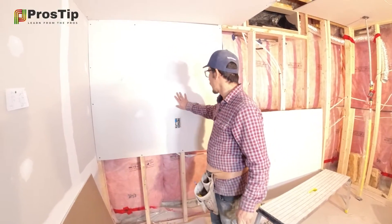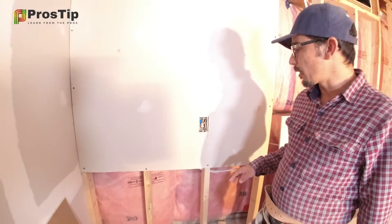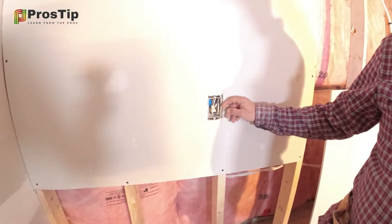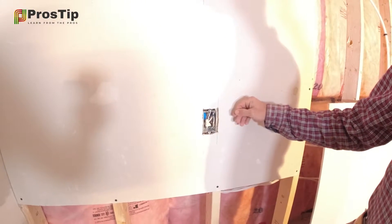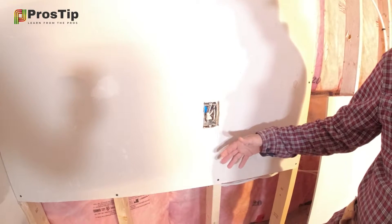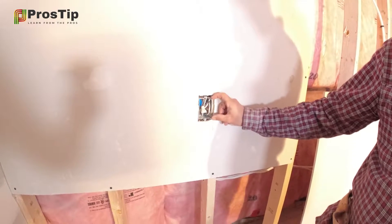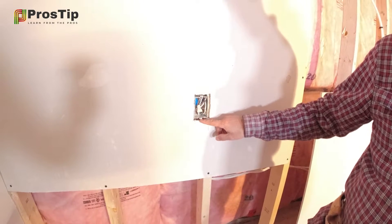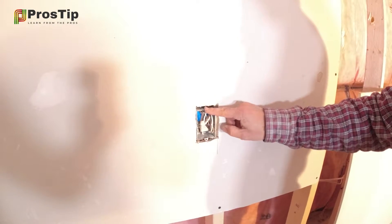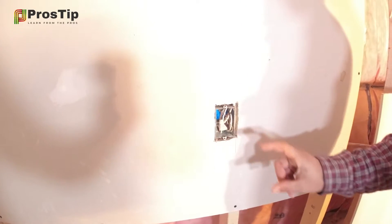I've done a little bit of taping here and put this drywall already. A quick tip: always try to measure your outlets from either outside or inside the drywall, but make sure you have enough room for your outlet. This two-screw part is very important — make sure you don't hide it because later on your plate is going to fit on that.